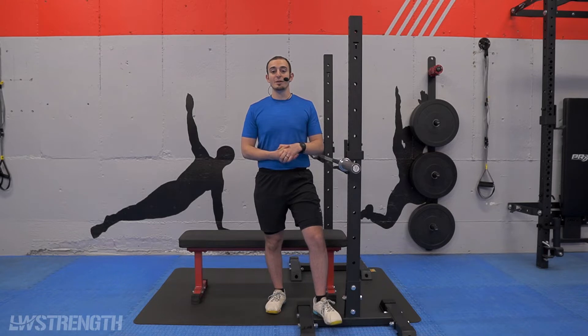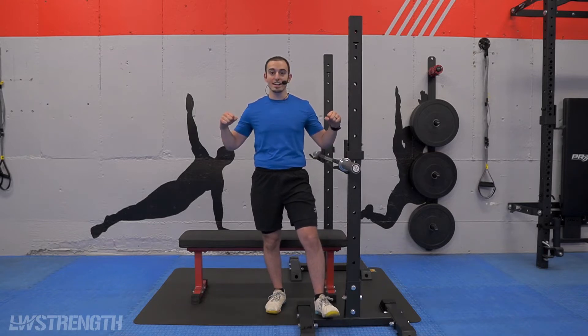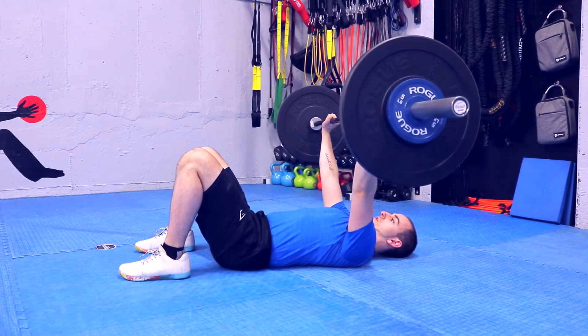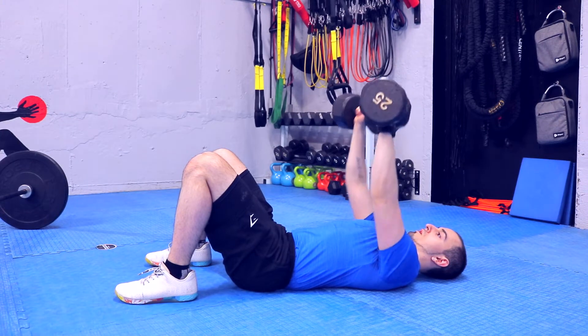In today's video, we are going to be highlighting shoulder angles and shoulder placement for our bench press, floor press, and even your traditional chest press with a standard set of dumbbells.